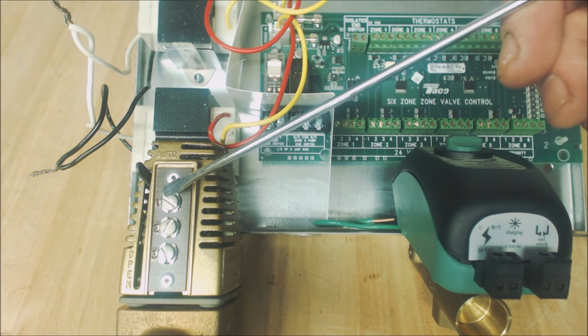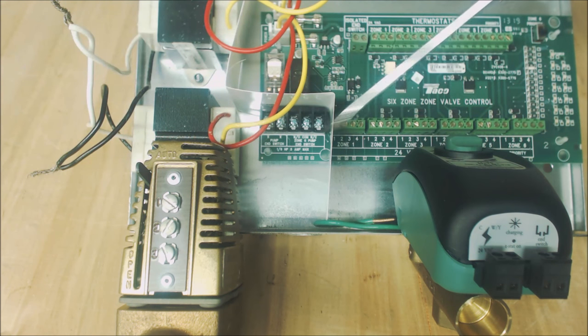For a 3-wire zone valve, terminal one goes to one, two goes to two, and three goes to three. For thermostats, if you have a non-digital thermostat you have a 24-volt signal coming out on R and coming back on W when heat is calling — otherwise it stops the 24 volts at the thermostat and won't allow it to come back on W. Anytime W receives a 24-volt signal it powers terminal one, goes through the zone valve, and returns through the common on terminal two. The common up here also powers a digital thermostat between R and C.